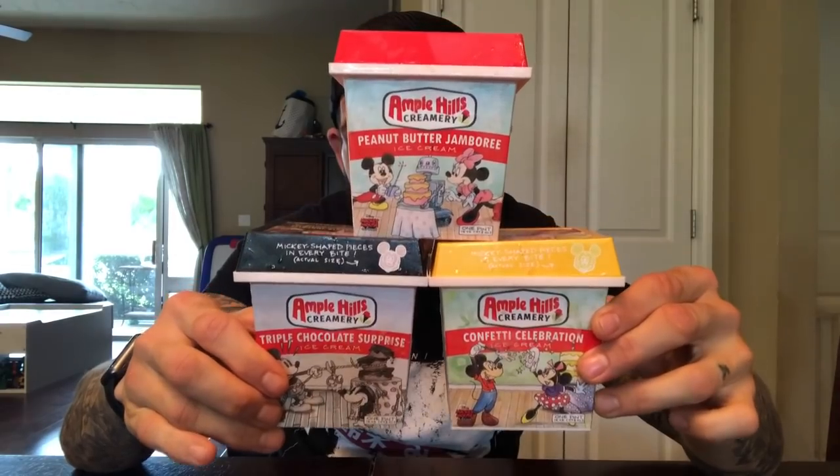What's up UCLBs? Tonight's ice cream review is Ample Hills' Mickey Mouse collection. Ample Hills and Disney have collaborated on three ice cream flavors dedicated to everybody's favorite cartoon mouse. It is his birthday this month — he's going to be 90 years old. It looks pretty darn good for 90 years old, I gotta say.